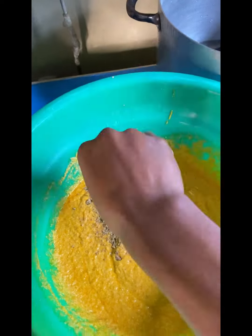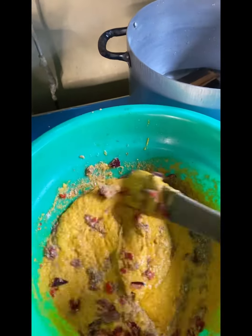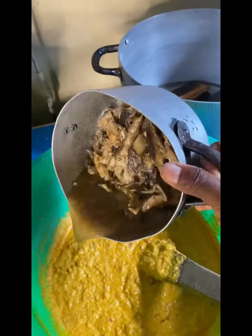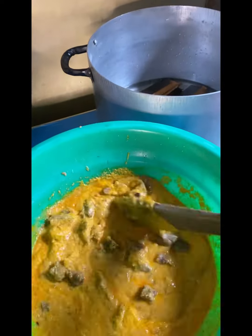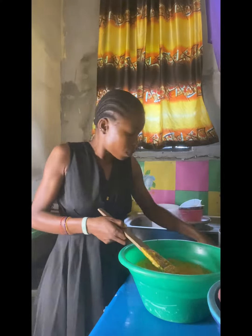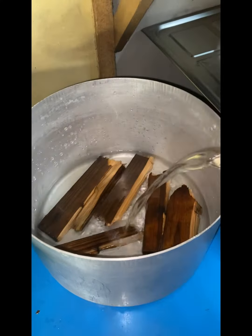I add the red oil, then I add the Maggi. After I add the Maggi, I add the crayfish — this crayfish is okay, we don't blend them. Then I add the onion and the pepper that I pounded. I add the iced fish and the meat — they've been steamed already and are smooth.